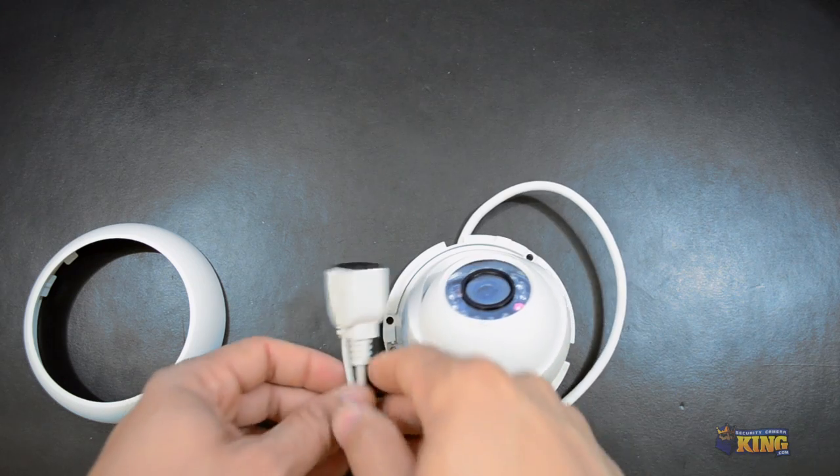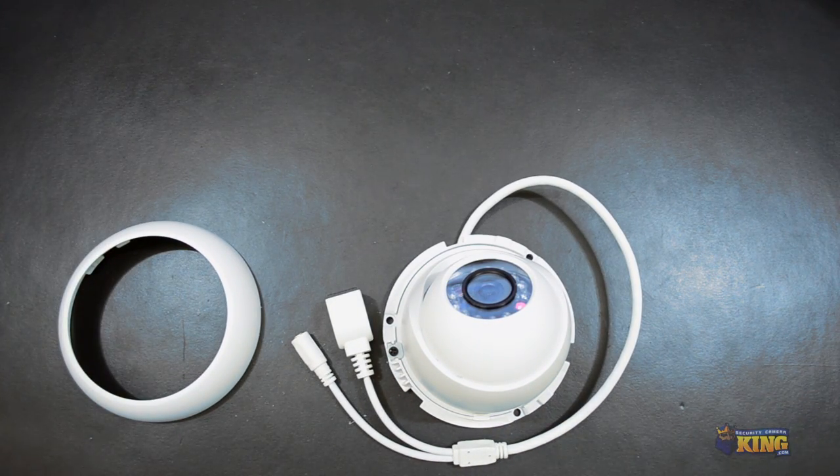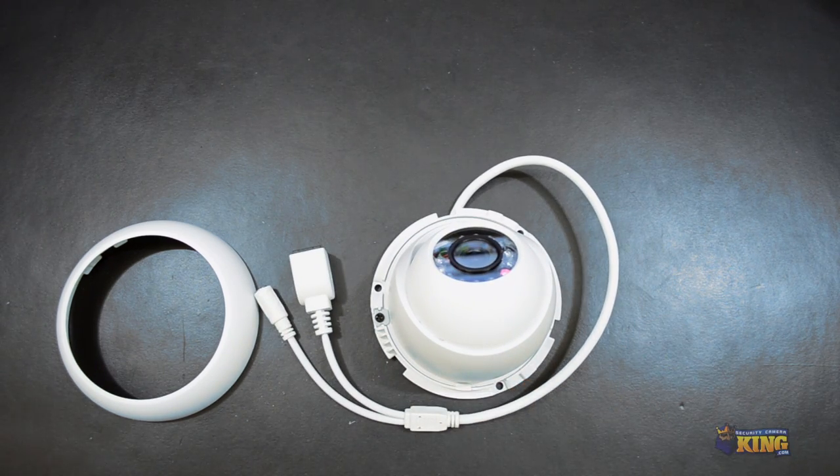Over Cat5, if you have a PoE switch you can connect it directly there — and that's the only thing you need to do to connect the camera and find it on the network. You can use your config tool to find the cameras on the network, because all of our megapixel cameras are configured as DHCP. So it will get an IP address from your router, and with the config tool it's very easy to find it.